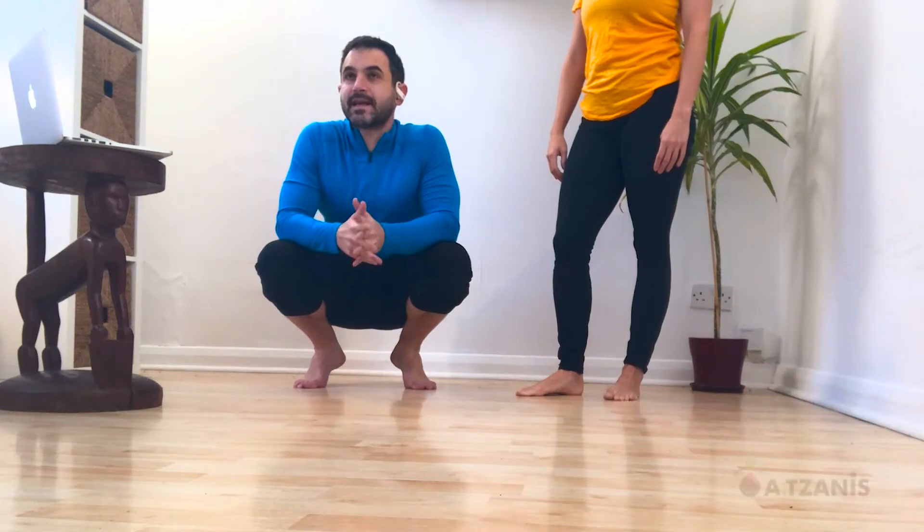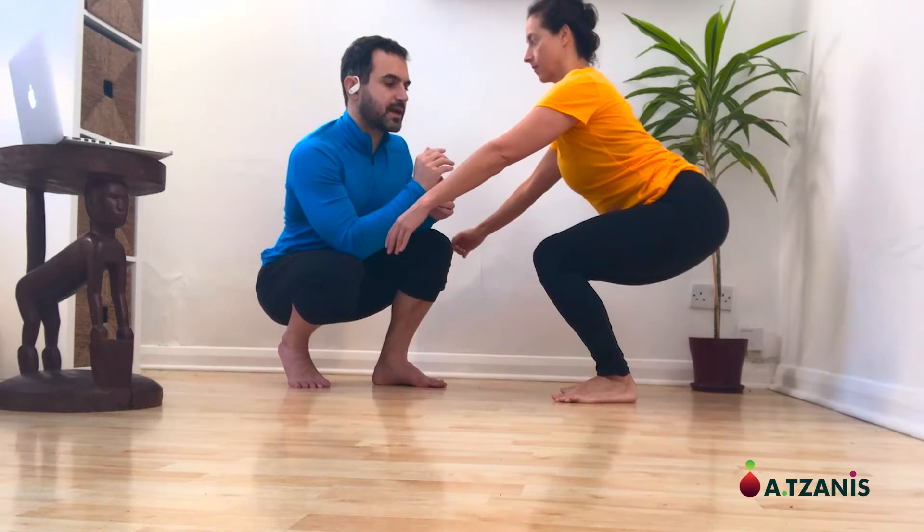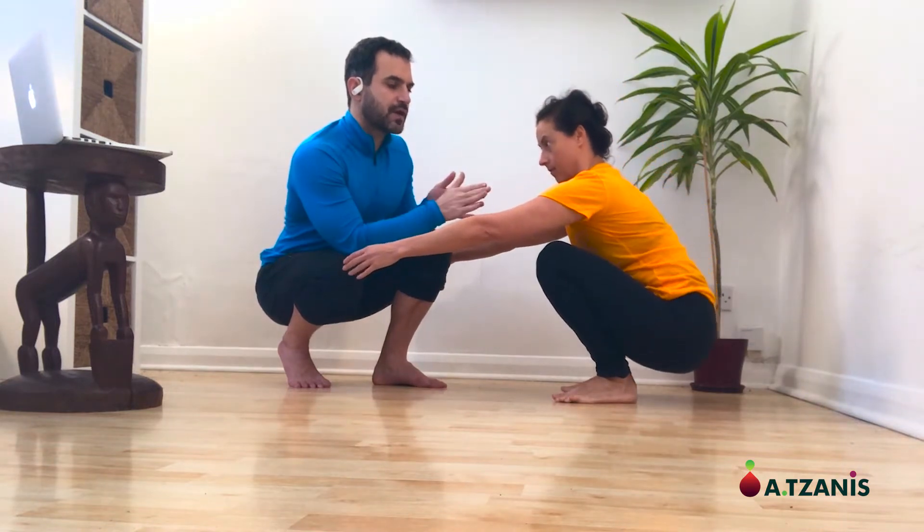The reason we are performing this test is because we need a certain degree of dorsiflexion in the ankle joint when we are performing locomotion movements such as walking and running. She will start squatting down, bending her knees and she will go as far down as she can without, of course, feeling any pain.